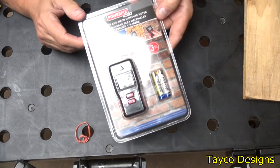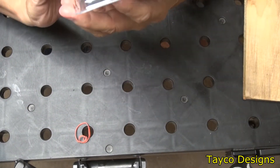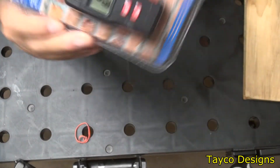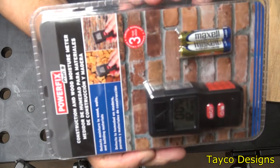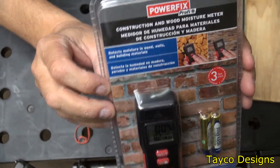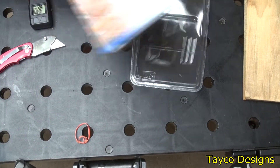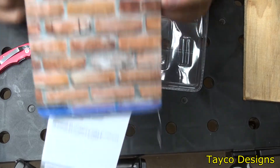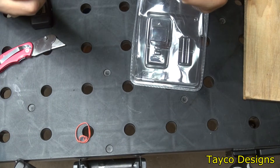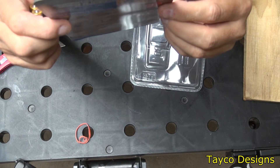Here I have a Power Fix brand moisture meter that I purchased. I don't really need a moisture meter, but I thought it was a pretty cool item to do a review on. I'm going to open this up. Here is the paper that was in the blister pack — something just fell out and hit the floor.